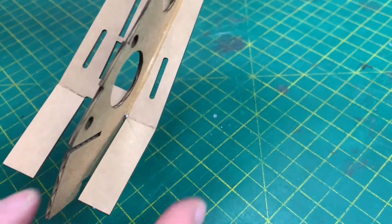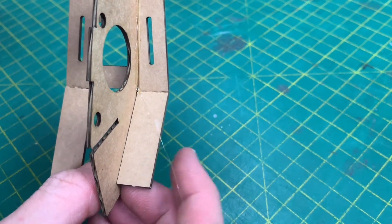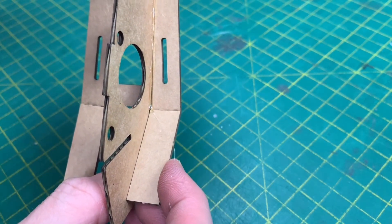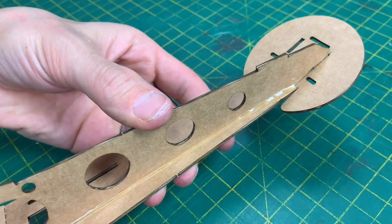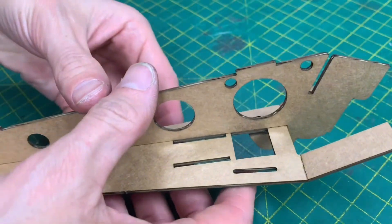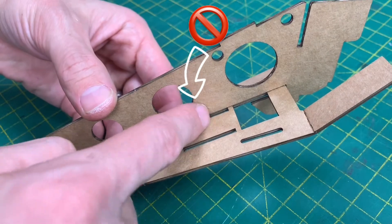Make sure that this part here is hard against this piece. If there's a gap, quickly slide that up and hold that in place while it dries. If you hold it with this against here, that will make sure it's nice and vertical. Once it's dry on the outside, you need to glue it on the inside here and down here, but not there.